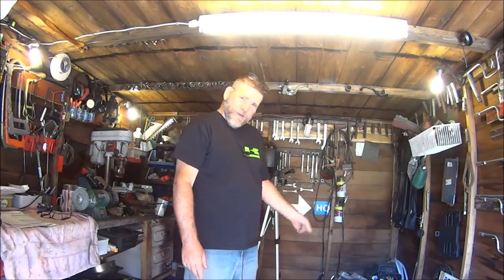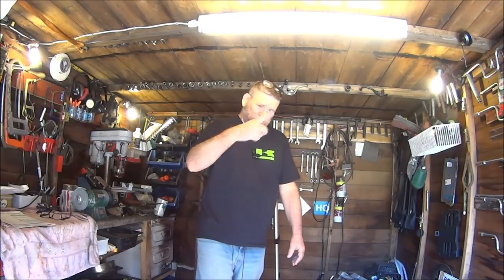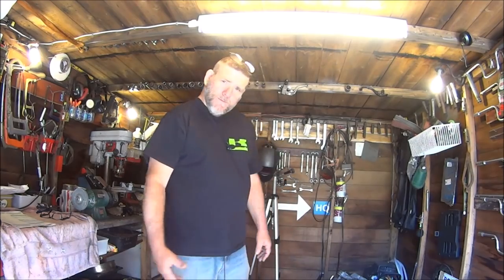Hi guys, welcome back to the Greasy Spanner Cafe. Well, what's left of it - that's the engine out of the frame. This week we're going to be taking the cam chain tensioner out of this engine as a practice run. Some of you guys seem to think I'm a mechanic but I'm not - I have no training whatsoever. All my training was building free-speed bicycles when I was 11. If you want something you can't afford, like I've never been able to afford what I wanted, so I just make it. Anyway, let's get on with it.